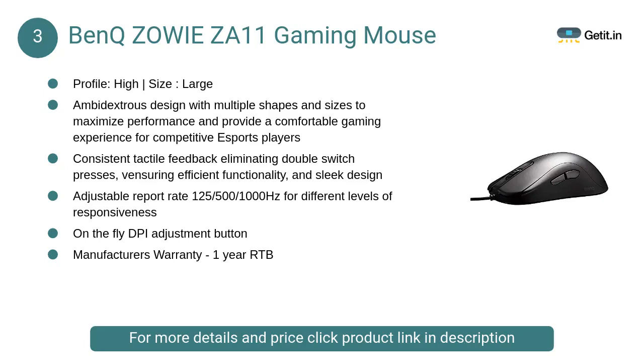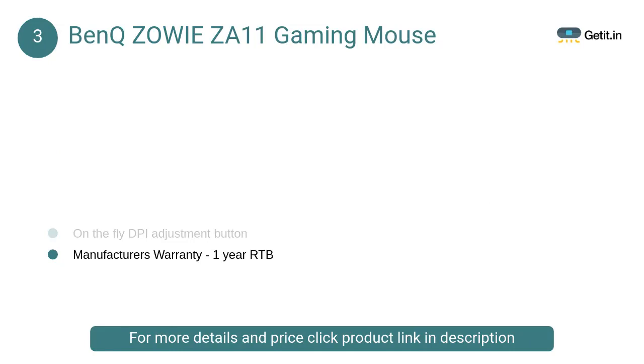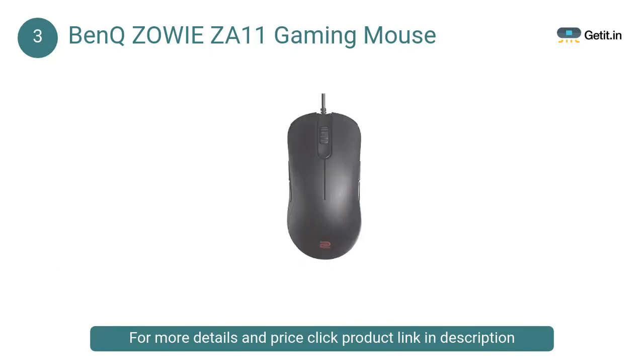At Number 3: BenQ Zowie ZA11 Gaming Mouse. The sole focus of Zowie is to make pro-level gear for pro-level gamers. Performance tools should be stripped to their leanest and most efficient state, which is why you'll never see a Zowie product with pointless design or gratuitous aesthetics.